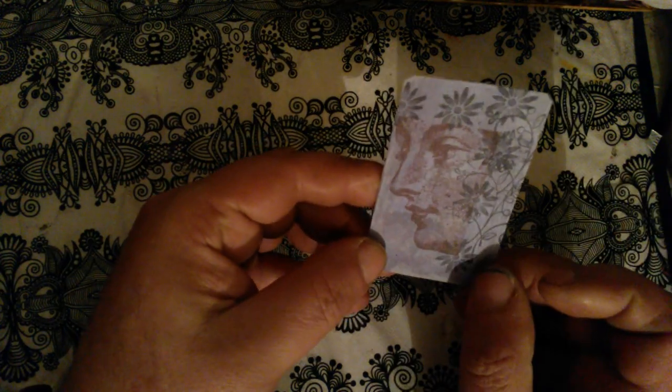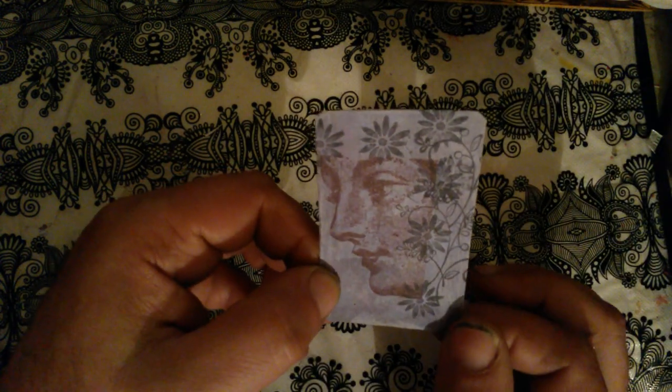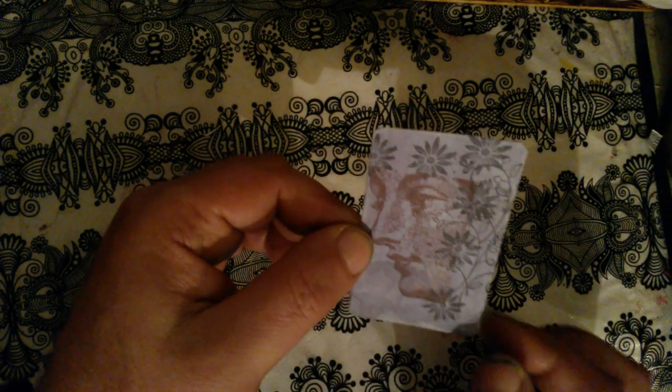So this is the first card. The background is steampunk, and this face Mona sent me in a happy mail. I just stamped on it to embellish it a little bit, and just cut the corners. So this is the first one.